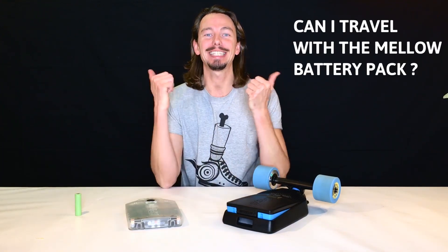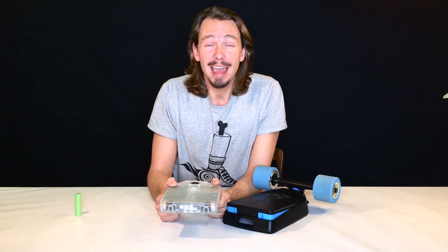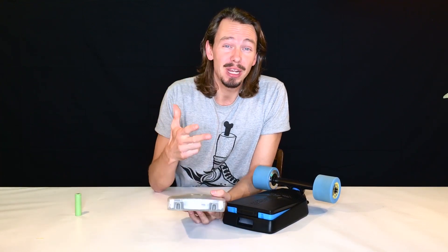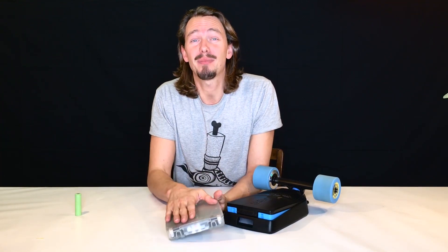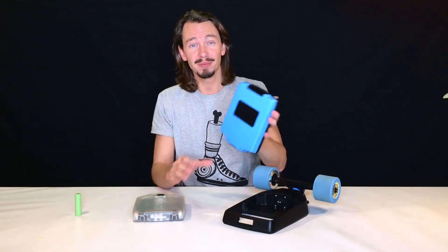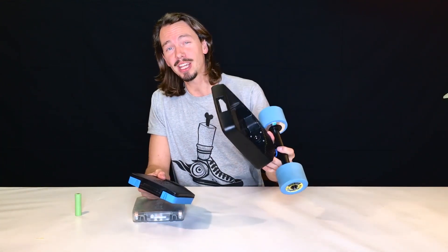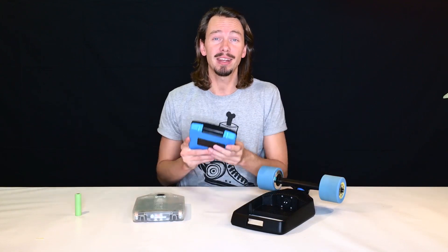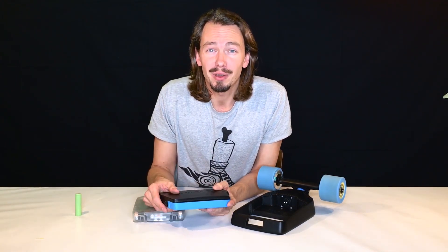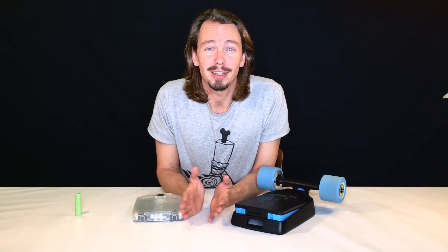Question number eight: can I travel with the Mellow battery pack? Yes, you can. It has a UN transport certificate, and it allows you to travel with up to three battery packs in your cabin luggage. Take the battery out of your drive, put it in your cabin luggage, put the drive in your check-in luggage, and as you get off the plane for your weekend in Barcelona, just snap the battery into the drive and off you go.